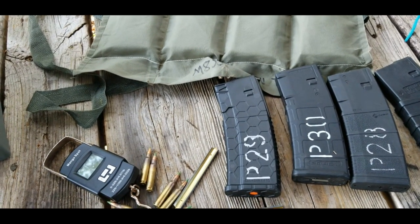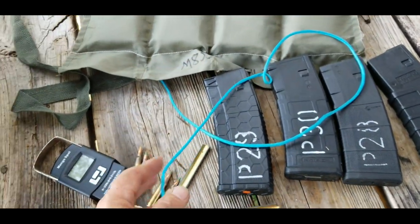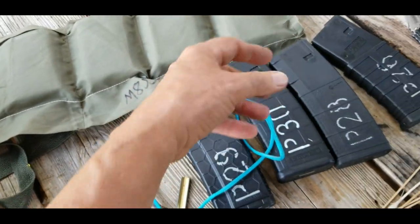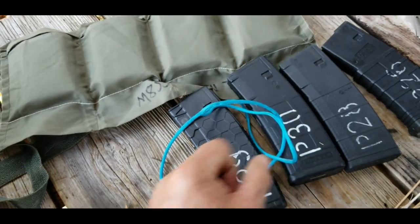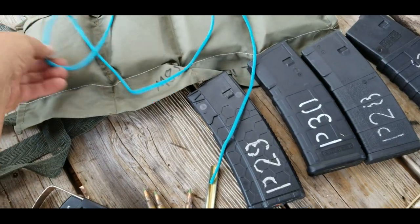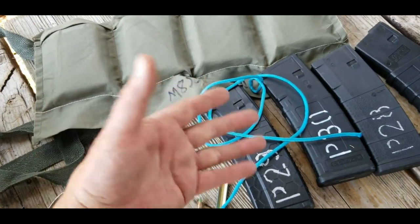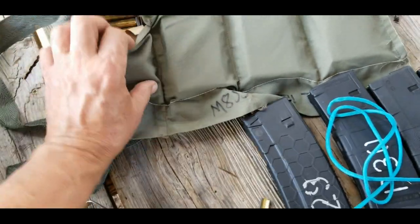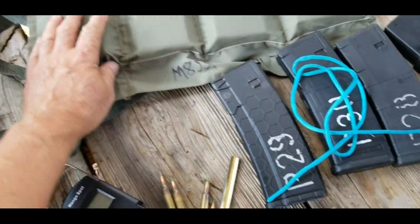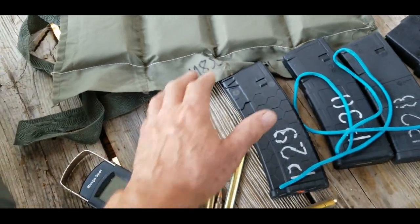I thought about rummaging through and finding some metal mags, but most people use polymer mags now so I think this will be a good test. What I'm going to do to keep this fair is tie these magazines up so I can hang them from the scale, and then attach the same cord to the bandolier. Each bandolier has four pockets and each pocket holds 30 rounds, so we also have four magazines each holding 30 rounds.